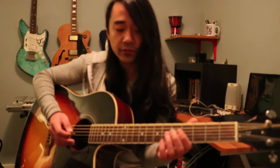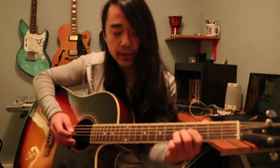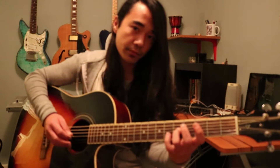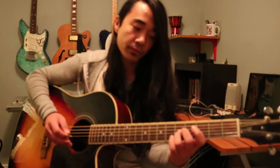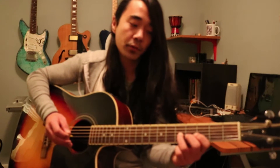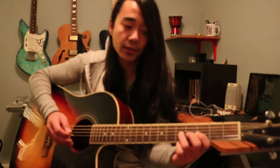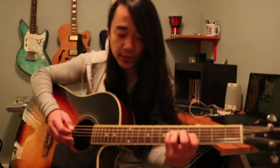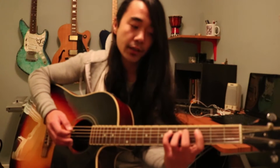So it's basically ring finger on the fifth fret of the G, and we're going to hammer on to our pinky. And then we're hammering, pulling off onto the third fret of the same string. And then we're going to our pinky, which is going to be on the D string, on the sixth fret, and we're pulling off to our first finger, which is going to be the third fret of the same string.